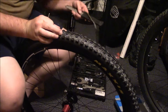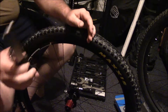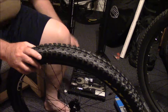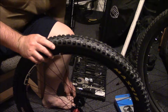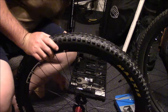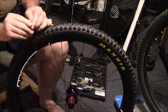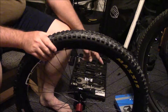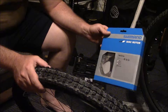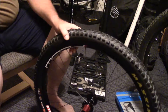Because this is an 11-speed drivetrain it uses a standard cassette tool — it doesn't use the special SRAM one. We have to take the cassette off the old wheel since I don't have a secondary cassette. We're going to do that first, get the cassette on the new wheel, and then put the disc brakes on. I want to get the cassette on first since that's the greasiest part, and then we can put the disc rotors on afterward.